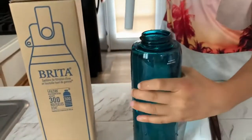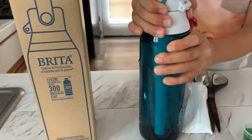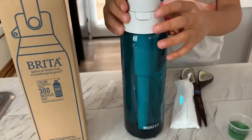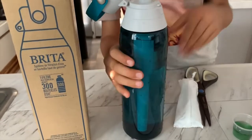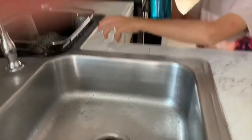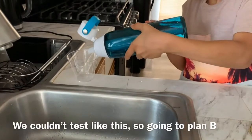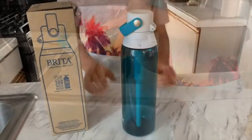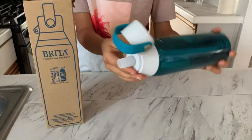Now let's twist the lid in. Now let's test the TDS and pH levels of the Brita filtered water. Let's open it up. Here is the TDS cup, and now let's pour it in. As you can see, this bottle is not comfortable to pour the water from the straw.